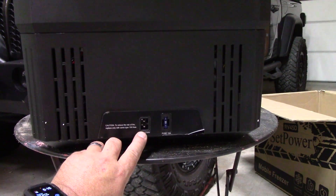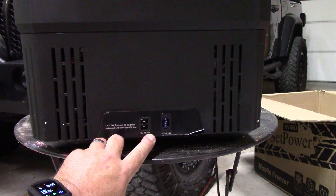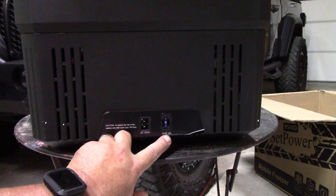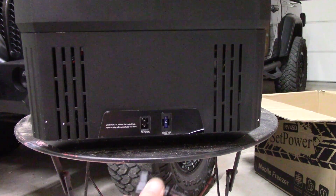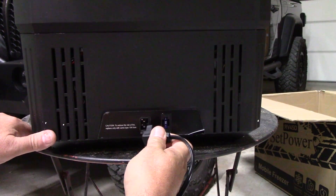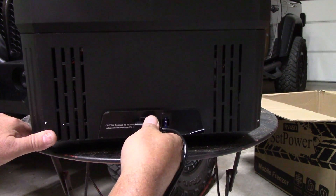Down here on the end we have the 12-to-24-volt DC input, and there's a 15-amp fuse right here — just a standard flat automotive fuse. I've got this plugged into 110 over here now, using the 12-to-24-volt DC converter.